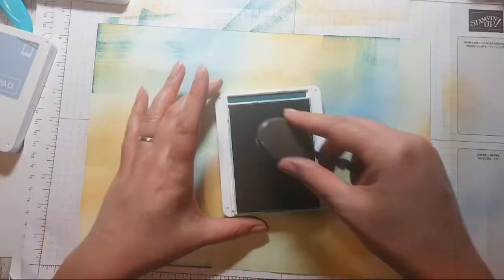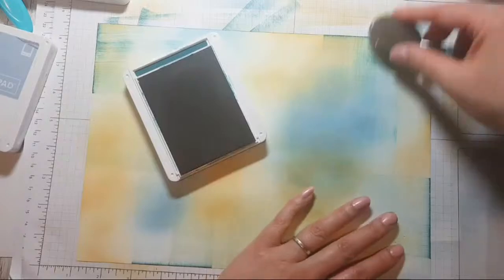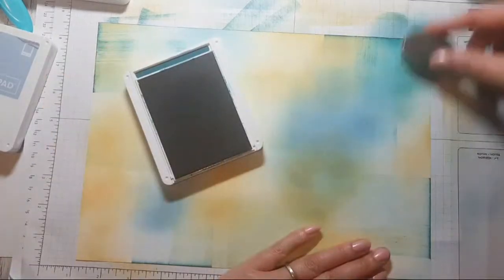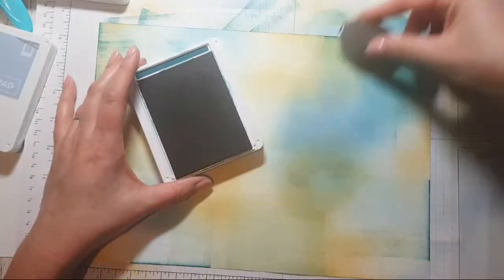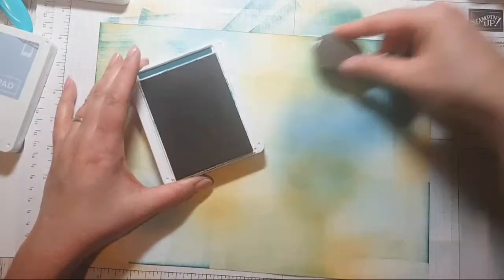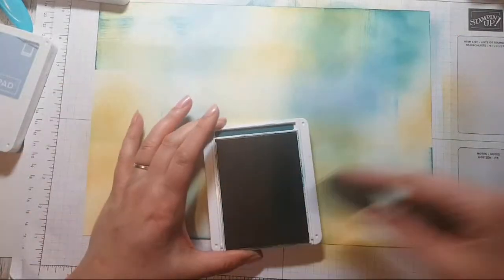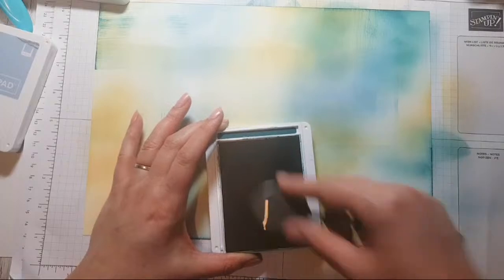I didn't want there to be such a stark contrast between these two colours, so I'll just add some extra. And Penblwydd Hapus to Debra — that's happy birthday in Welsh. Penblwydd Hapus, CT Debra!